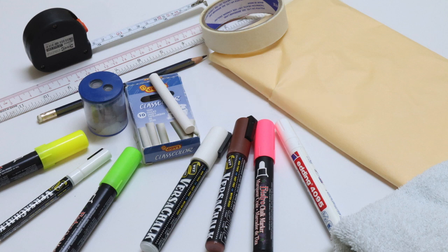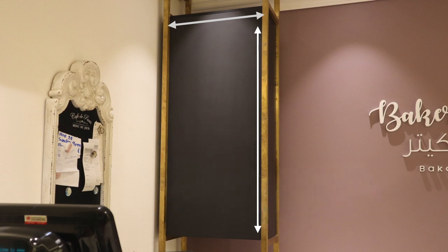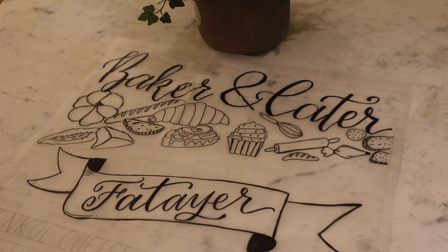The first thing I did after my client commissioned me was to visit the place and take measurements of the boards I would be working on. Then I cut out a tracing paper following the board sizes and drew the design and layout. For this project I didn't include the text that needed to be on the board because my client had a few changes on the menu, so I decided to just freehand them directly onto the boards.